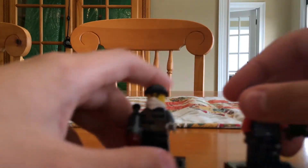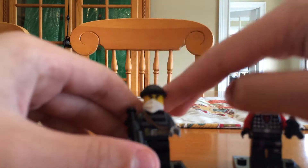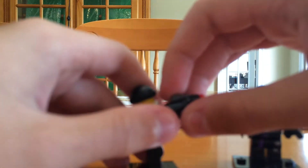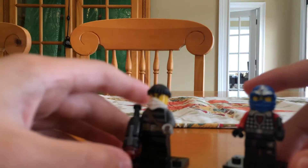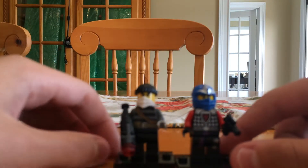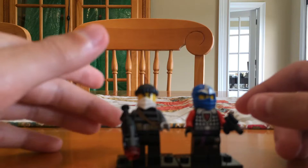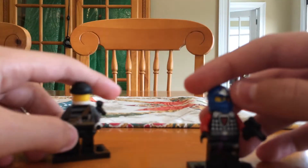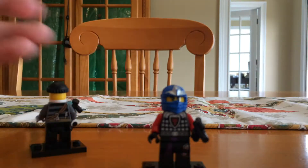With these two guys, this is Cole's face, Zane's mask, a robber's outfit, and a little stud gun that you find in Battle Packs. I really wanted to make them look like they were thugs and like they belong in space. So this guy more looks like a thug, but this guy looks like he is a space pirate or something.